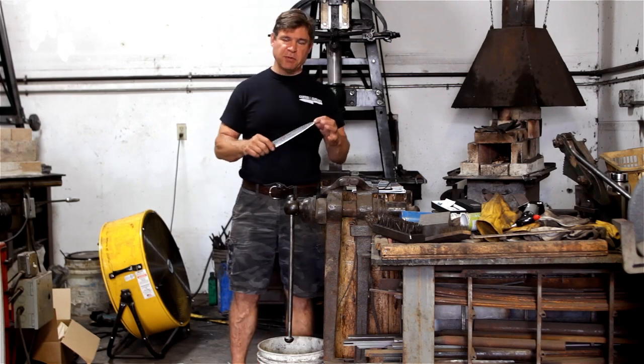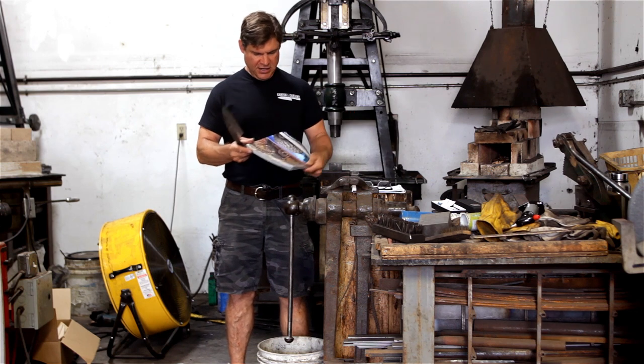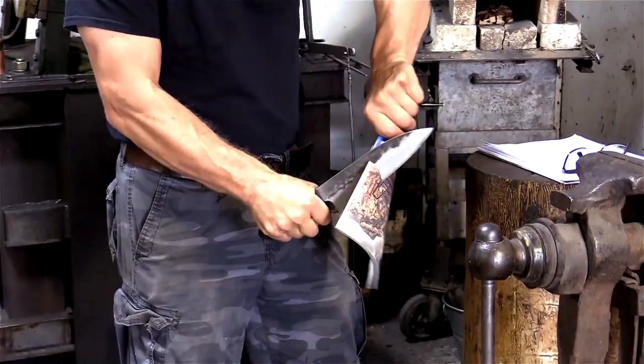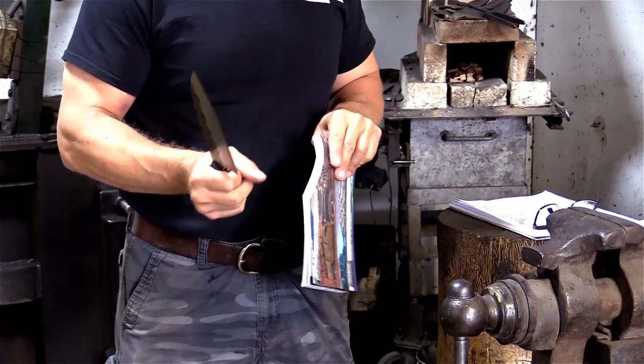I'm Murray Carter. This is my personal kitchen knife, which I forged and I use every day in my kitchen. Here's a really thick magazine, more than 100 pages, and boom — cut the corner right off of that.